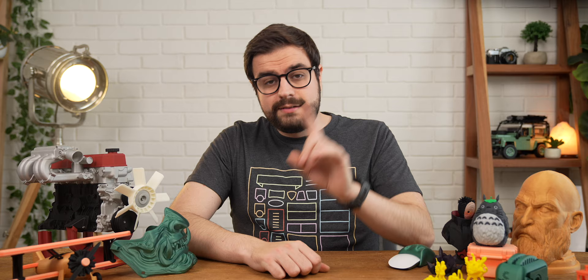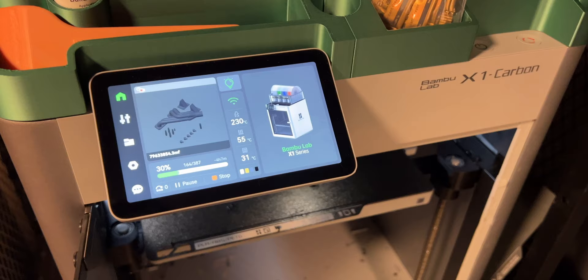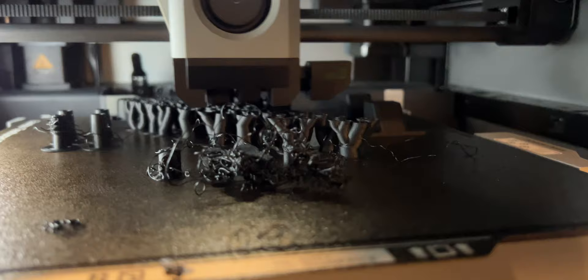Now, remember when I said this printer has AI-enhanced error detection? Well, it does, and I'm glad it does because it has saved me a lot of filament the few times I had a failed print. There were a couple of times that the print failed in some way and the AI was just not able to detect that it had failed, and it just kind of kept on printing even when I turned up the error sensitivity too high in the settings, but some detection is better than no detection, I suppose.